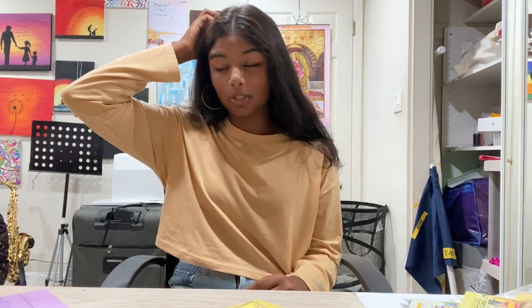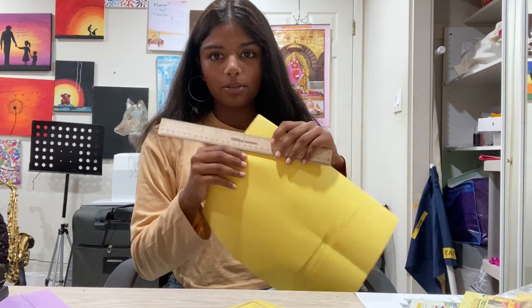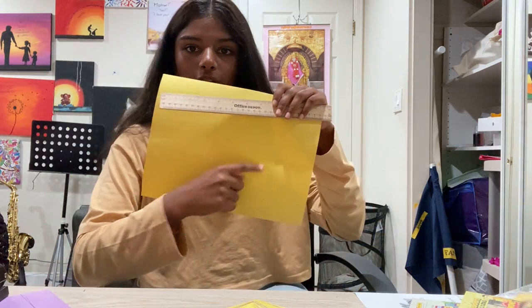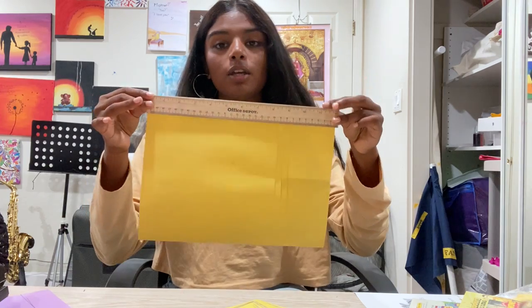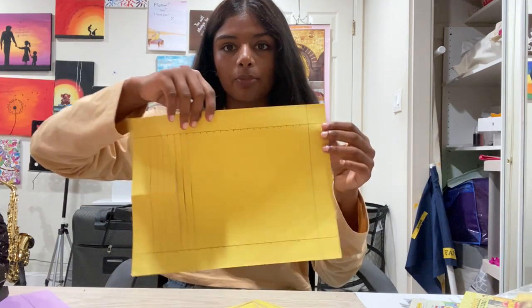Now we're going to move on to our yellow paper — this is normal size, you don't cut anything off this one. Take the yellow paper, take a ruler, and line it up with the edge of the paper. Draw a line, and do that on all four sides. You should end up with border lines on all four edges of the paper.